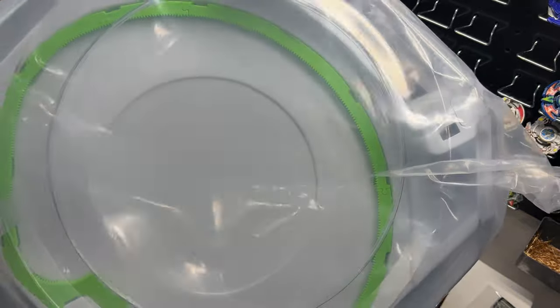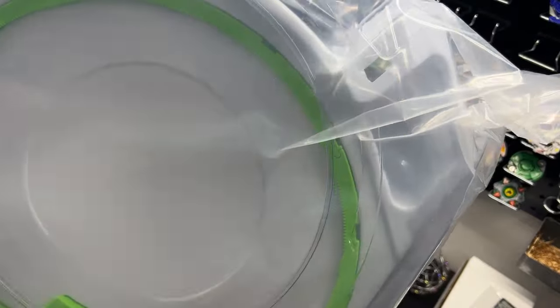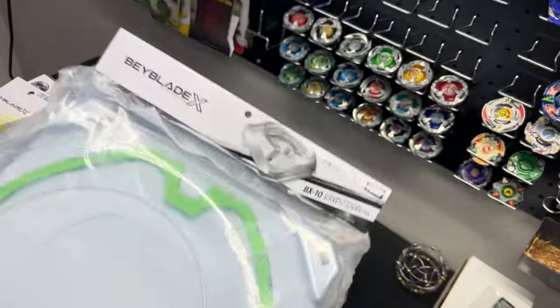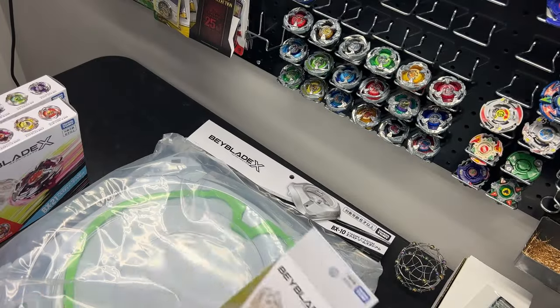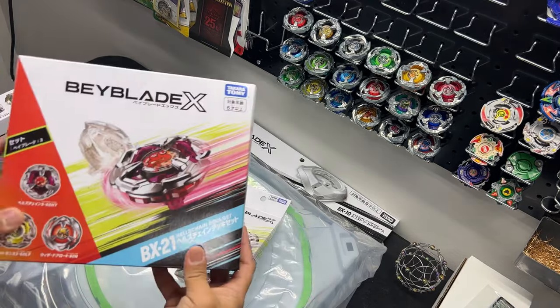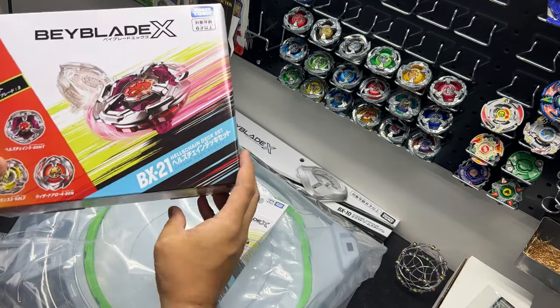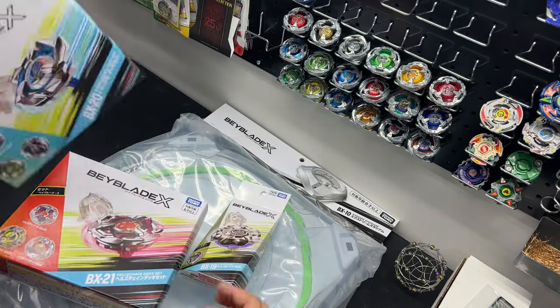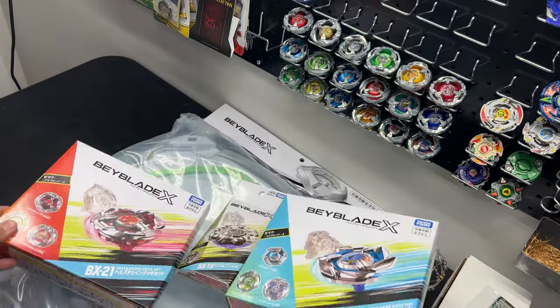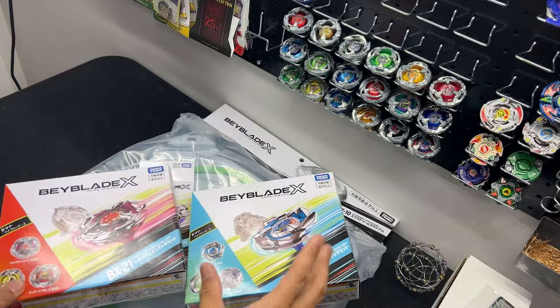It's always good to have a second stadium just in case. I'm going to swap out the color of the ring — I have black and green, I think that would be a really cool combination. So let's recap what we got: the Beyblade X Stadium, Rhino Horn BX19, the Hell's Chain deck set BX21, and the Dran Dagger deck set BX20. I would say this is a pretty good haul.